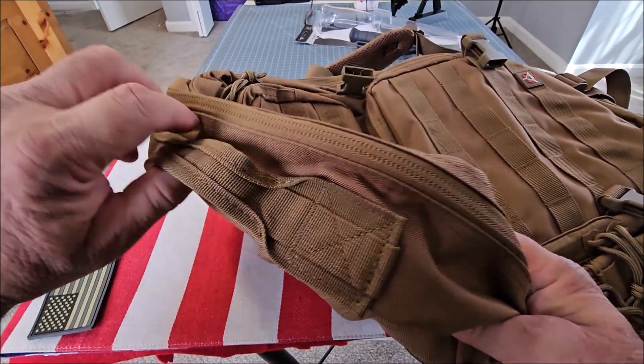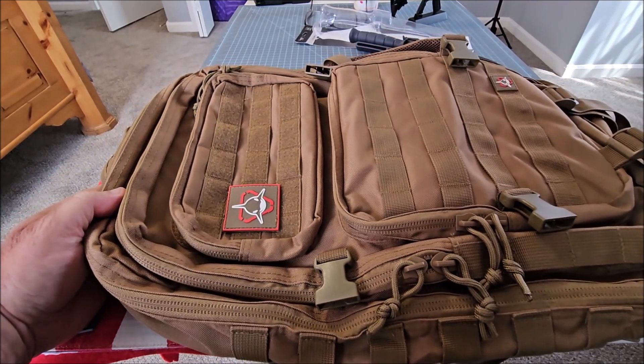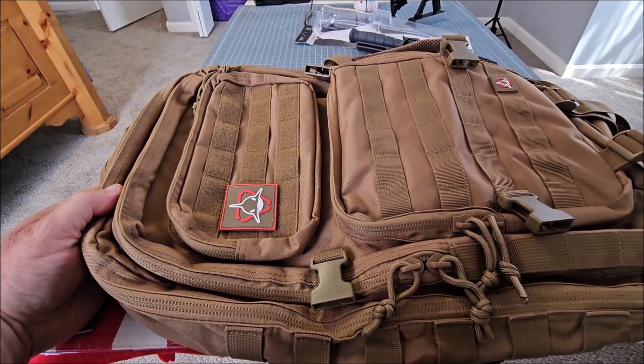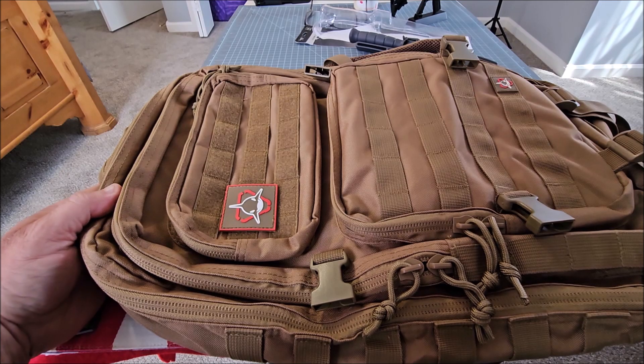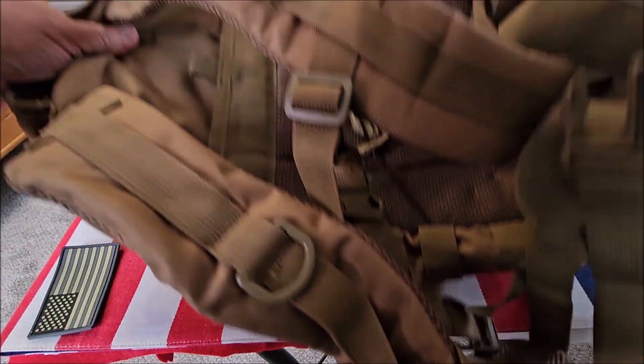It's got a very sturdy handle so that you can just grab the backpack. One of the things I like most about this is that they're very generous with the storage compartments. Let's take a look at the back.